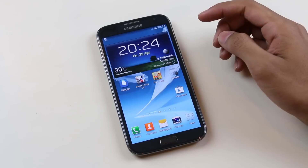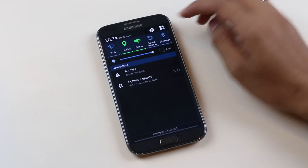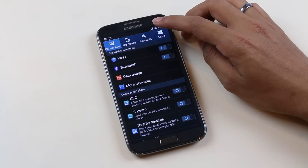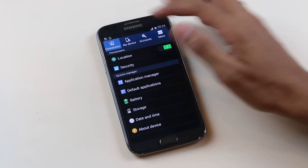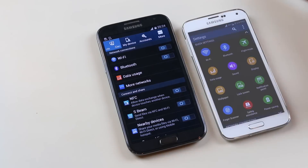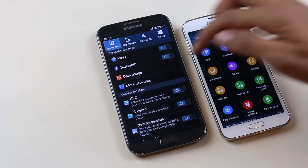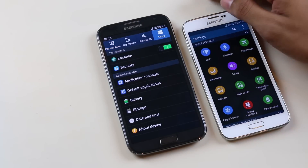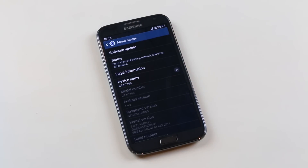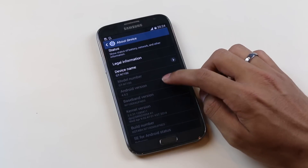We have successfully installed the official KitKat firmware and none of my apps are deleted. Let's go into Settings — and just to confirm, let's go to About Phone. There you go, we are now running the official Android 4.4.2 KitKat.